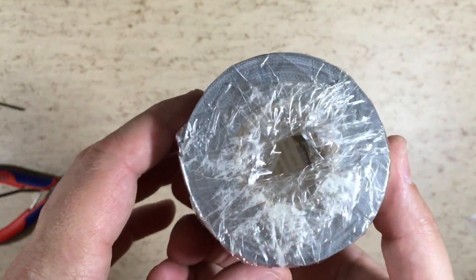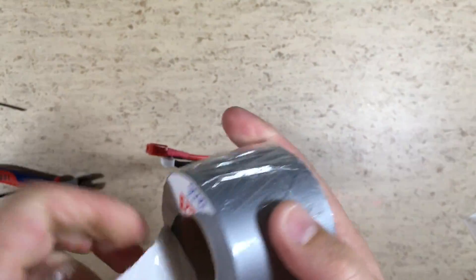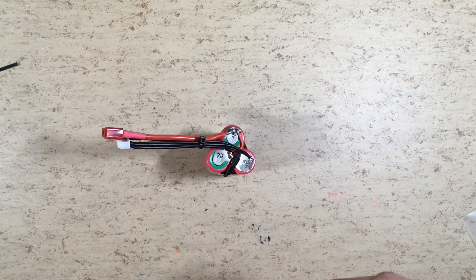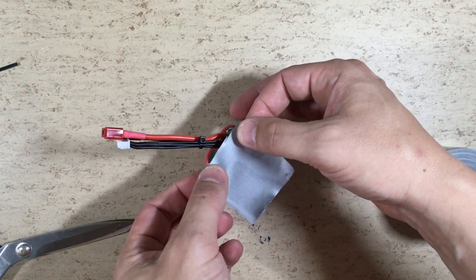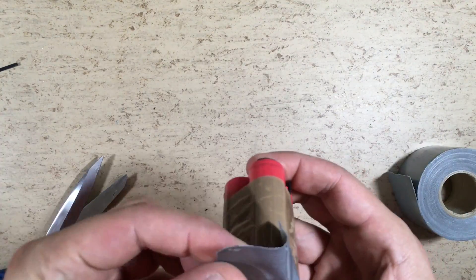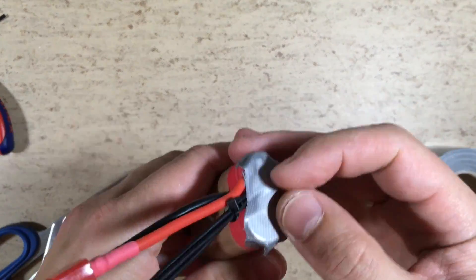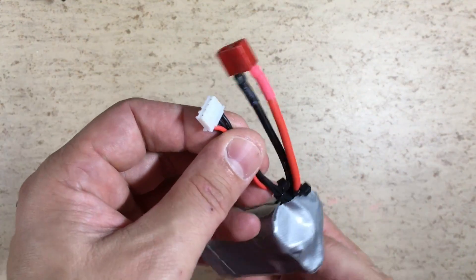After we are sure that everything works fine, the battery pack is secured with reinforced tape. Make sure that nothing can short out. That's it — this 3S battery pack is finished.